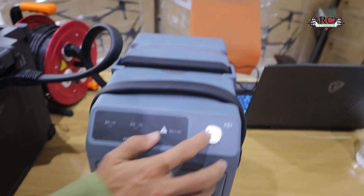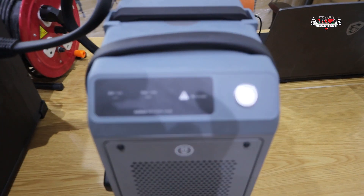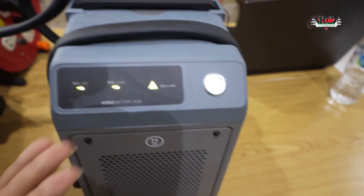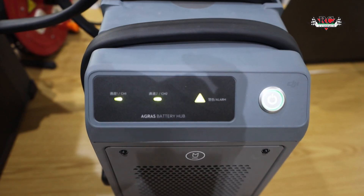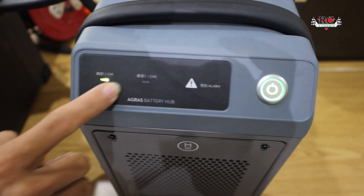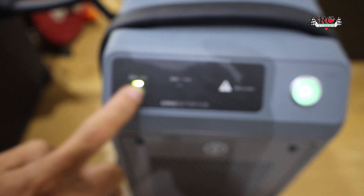We turn on the power, then we turn on the charger and wait for the indication. You will see the light here. Check here — we check channel one and there's a battery, so we'll start charging.